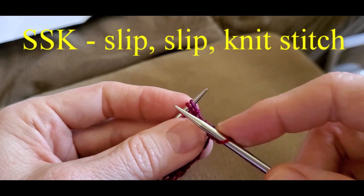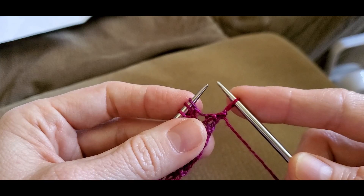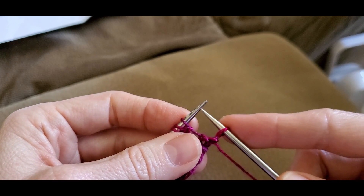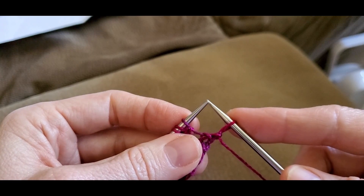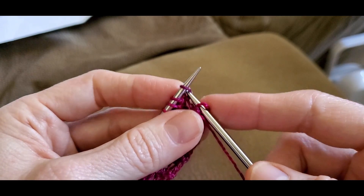The opposite of that is a slip slip knit. There are four ways to do the slip slip knit — I have a video for that already, so I will link that up above and also down in the description box below. But the way I like to do it, which to me is the easiest, is as follows.